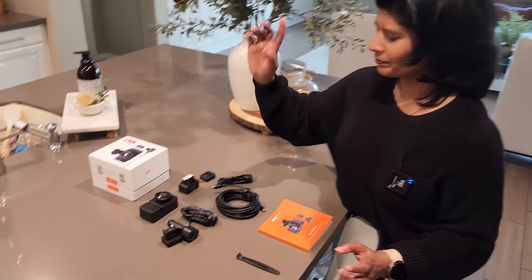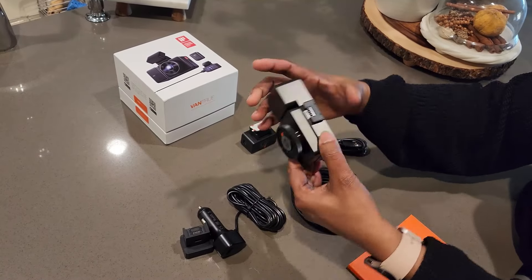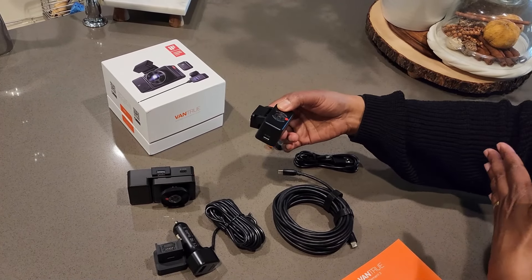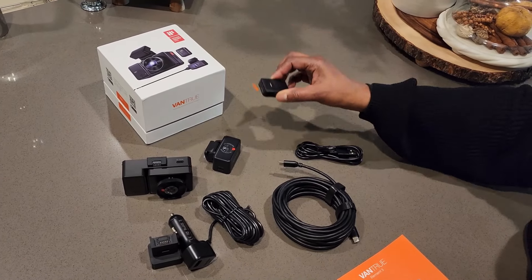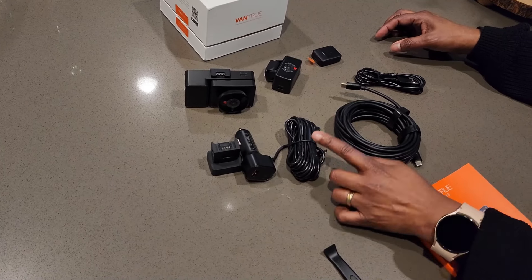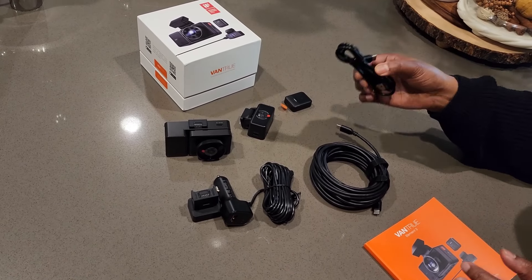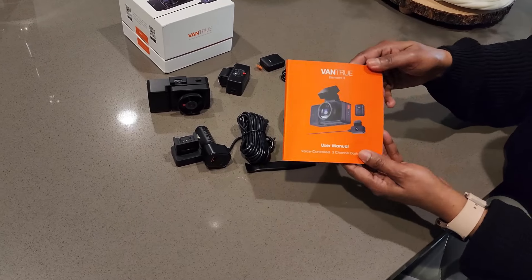So this is what came in the box. Here is the main camera — one is facing the road and the other one facing inside the car. Here is the rear camera and it has the adhesive mount, and this is what is facing the back of the car. You also have a remote controller, the mount for the main camera, the cable for the main camera, a cable for your rear camera, a cable to connect your camera to the computer, a trim removal tool, and finally the manual.